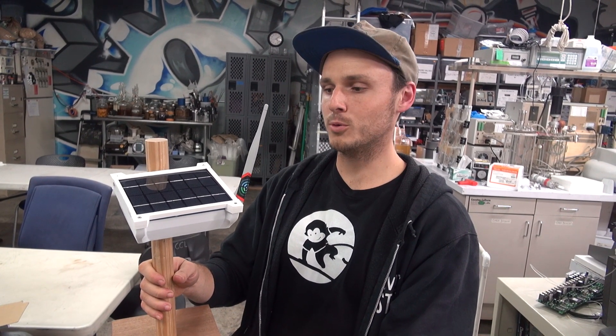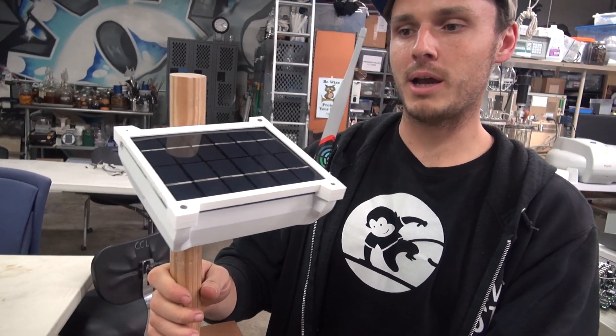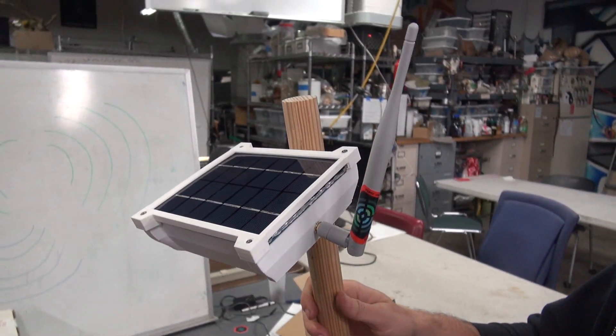This is Disaster Radio, our first full prototype. It's solar powered, lithium-ion battery, and it has a Wi-Fi antenna inside and a LoRa 915 megahertz antenna off to the side.